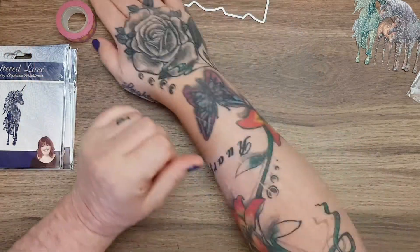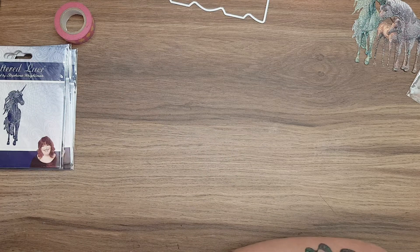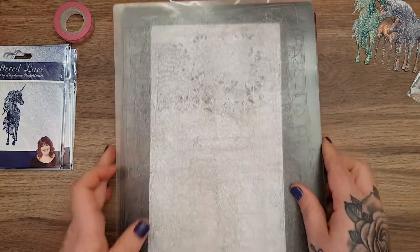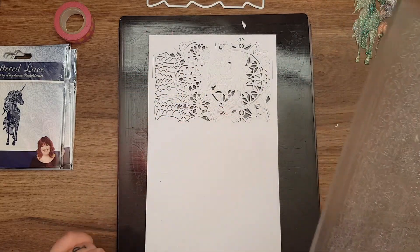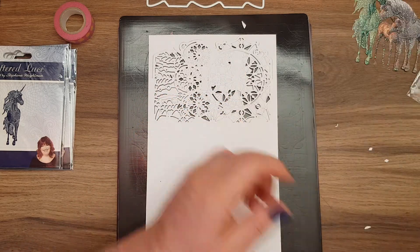I might need to use my metal shim for this one. I've only been using my metal shim for my Tonic memory book dies - apart from that I've never had to use it for a normal die. You can put it through and press reverse to bring it back, but I usually just pop it through once and it works. This time it has cut, I think.